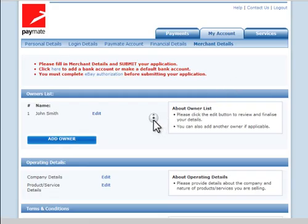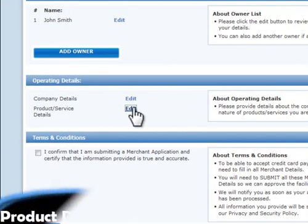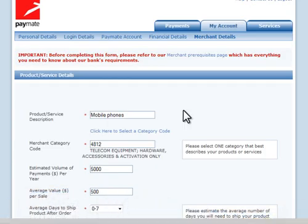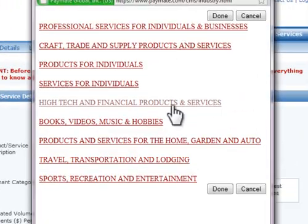Now you can move on to the Product Details form. Simply go back to the Merchant Details menu and click Edit next to the Product Details. Here we require some information on the nature of the products you are selling. Enter a product description and choose a product category code — simply click the link and select the product type from the listing. Choose the category that best describes the majority of your products or services.